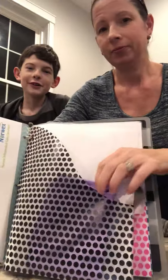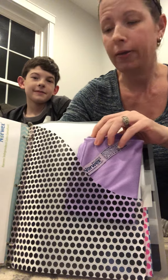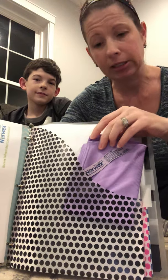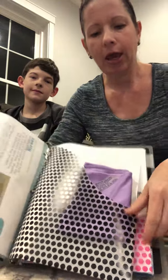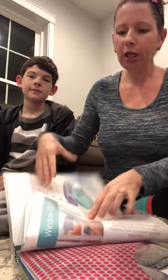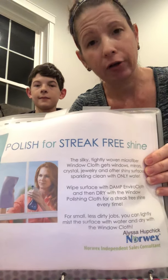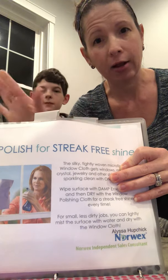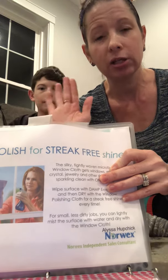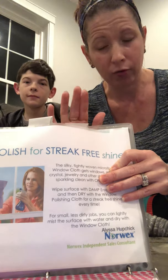Right here is the window cloth. The window cloth is an amazing pair with the Envirocloth for lots of different reasons. Again it has the name on the tag, and on the back it tells you how to polish things and get things streak-free, including windows and stainless steel. So get the Windex out of the way — you do not need Windex, you just need water. Water only. That's the number one rule here.